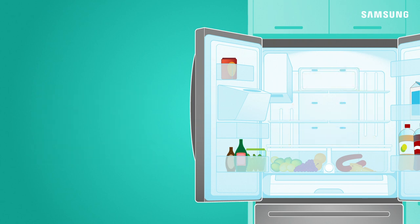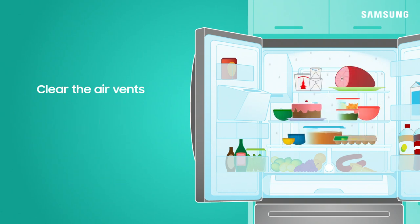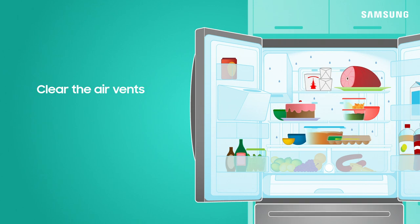Next, keep items out of the way of the air vent to ensure cool air flow throughout your refrigerator. If the vent is obstructed, condensation may form throughout your fridge.